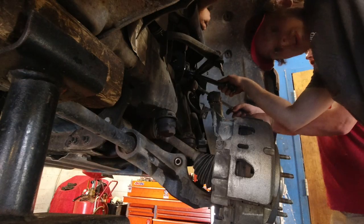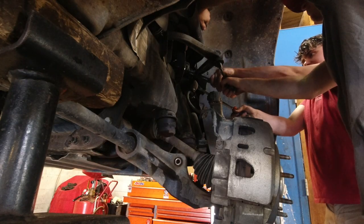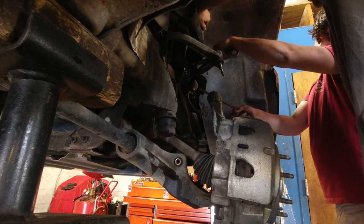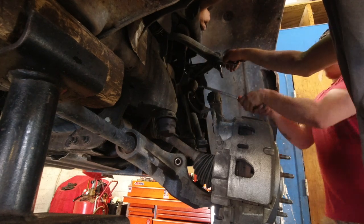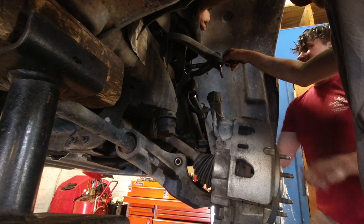Go ahead and take off the control arm while you're here. They're going to be very tight so you're going to need some muscle. Alright, we got this one out — go ahead and get the other one as well. We've got the upper control arm and shock both out now.